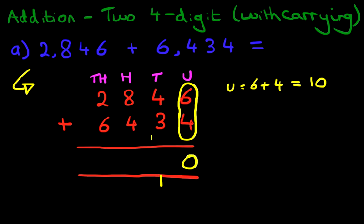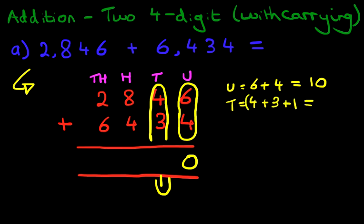Now we're going to do the tens. And don't forget, we're carrying the 1, so we're going to add that as well. So the tens becomes 4 plus 3 plus 1. Well, 4 plus 3 is 7, and 7 plus the 1 is 8. So we write 8 in the tens column.